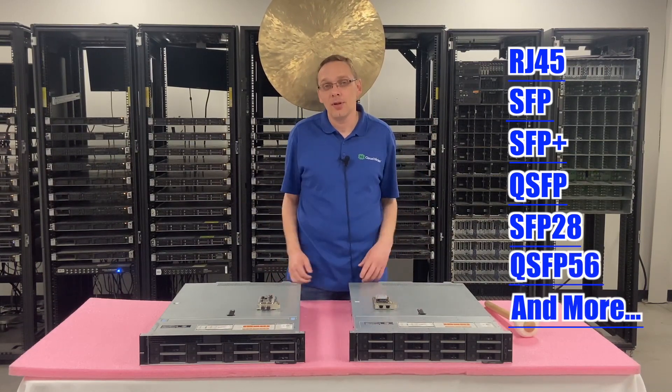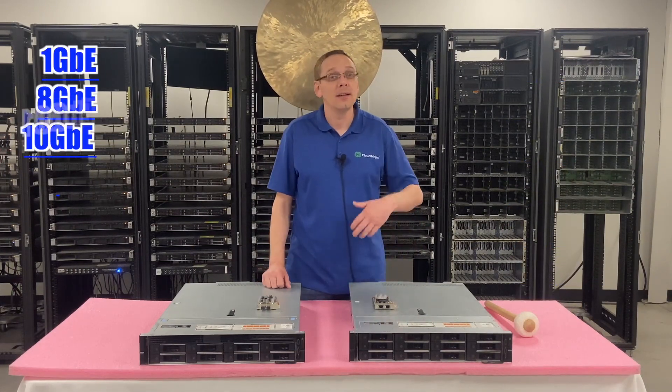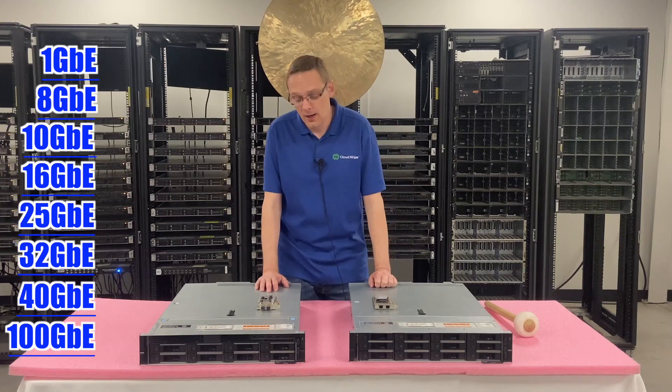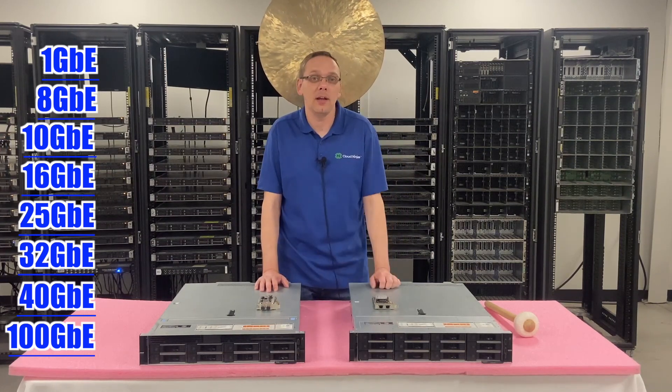As far as speeds, you have 1 gigabit, 8, 10, 16, 25, 32, 40, and all the way up to 100. Yes, there are a bunch of speeds overall. Most of what we have on our website is going to be 1, 10, and 25 gigabit.